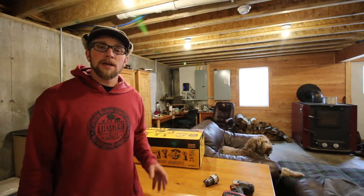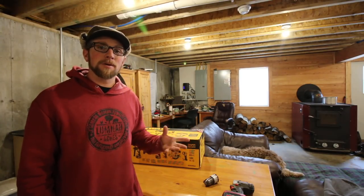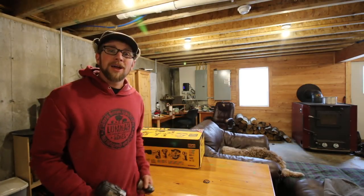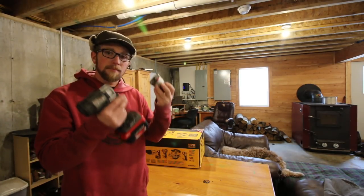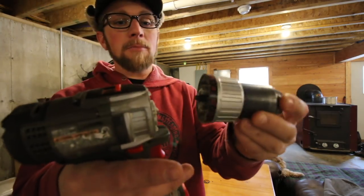Good morning, modern homesteaders. In one of our videos — I'll put a link to that video right here — I was installing the Cor-a-Vent in the ledger to our concrete desk project build that we've been working on. And while I was screwing it to the wall, my drill literally broke in my hands. Look at that. Came right apart.